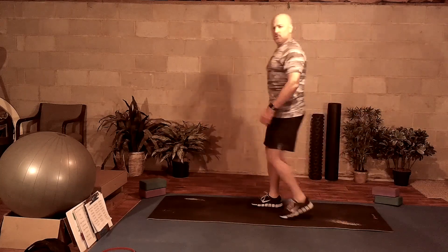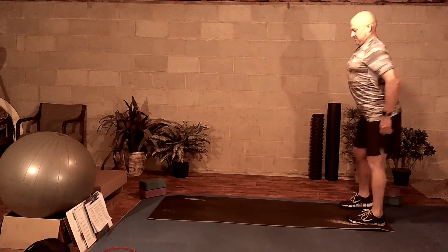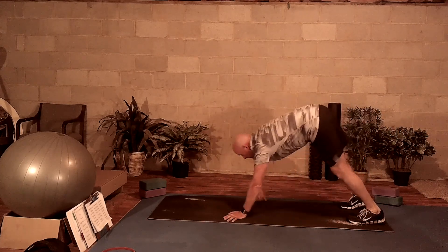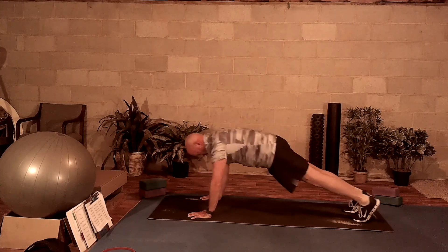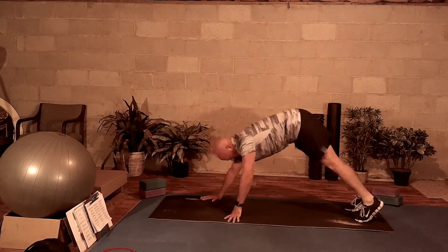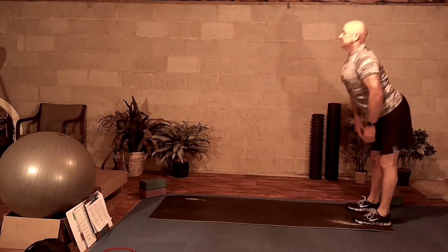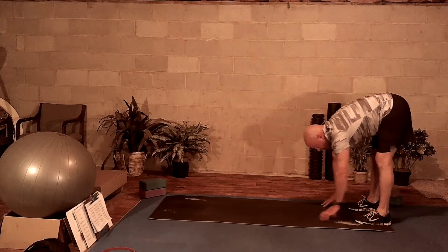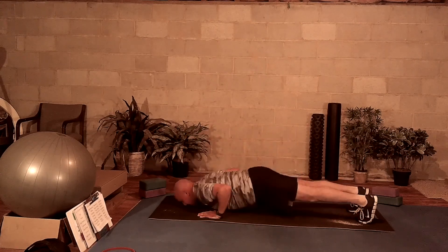Our first activity is going to be walk-down push-ups. As you walk down, you want to keep a nice flat back, bring your hands to the mat and walk it out and do a push-up. Now I'm doing two push-ups here, but you could certainly do five push-ups or you could just do one push-up and come back up. Trying to keep this on a low impact trajectory. A little shoulder roll here as we continue to warm up, bringing it down with that flat back, walking it out into our push-up.